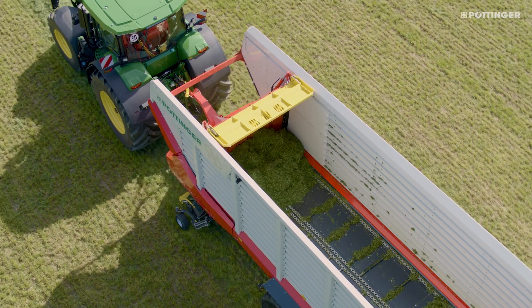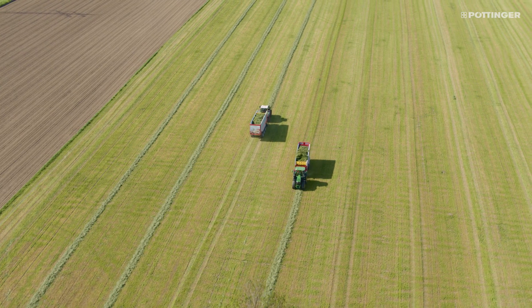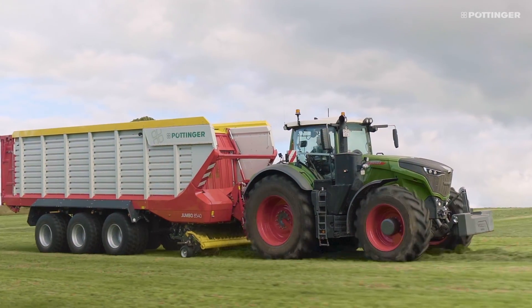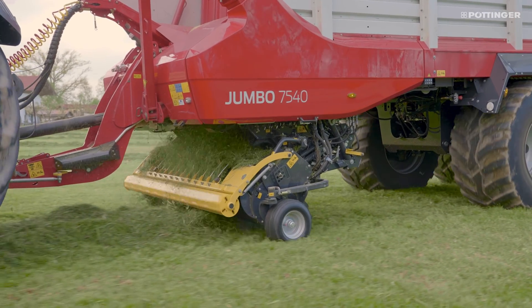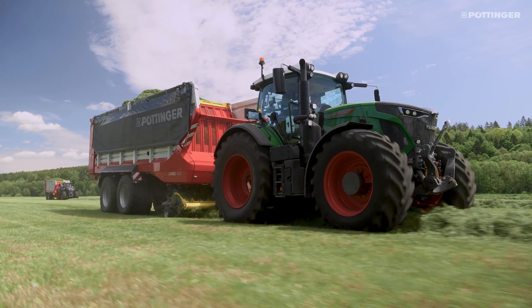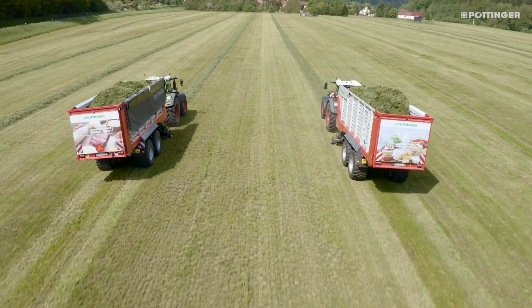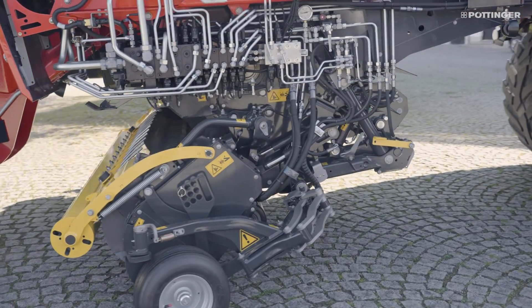The torque measurement system informs you of the current torque of the loading rotor. The controlled floating pick-up has a pick-up width of 2300mm as standard, ensuring rapid and clean crop collection even from irregular or particularly wide swaths. The pick-up's hydraulically adjustable drive system adjusts speed automatically to the travelling speed.